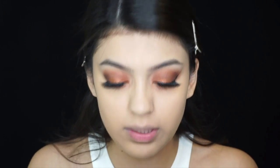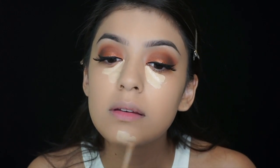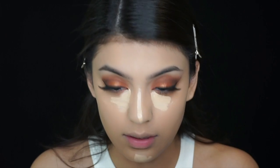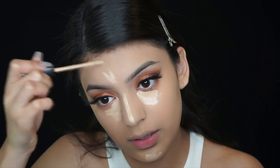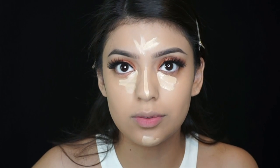I'm gonna use my Maybelline Fit Me in the color sand sable number 20. I don't really contour my face — I mean my nose — because I don't know how to contour it.